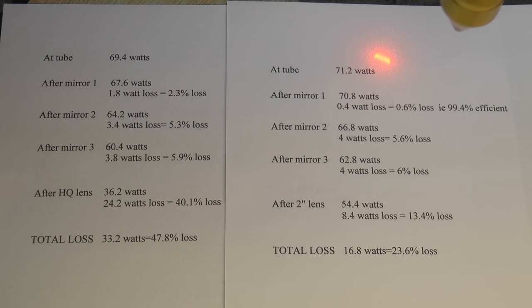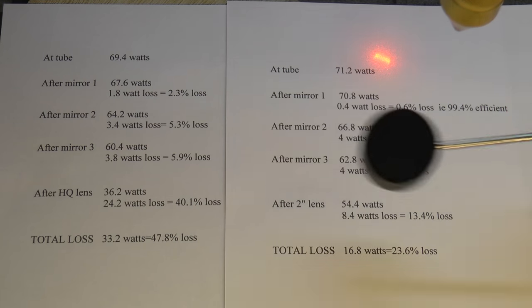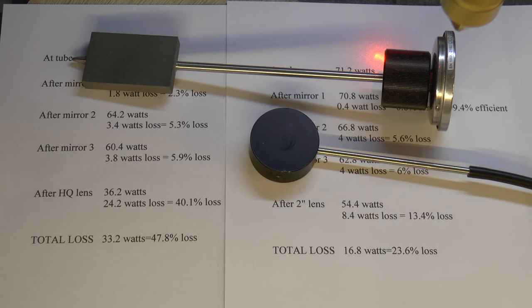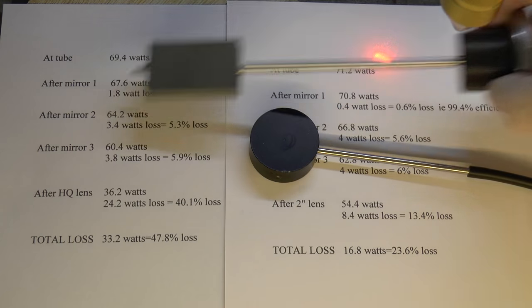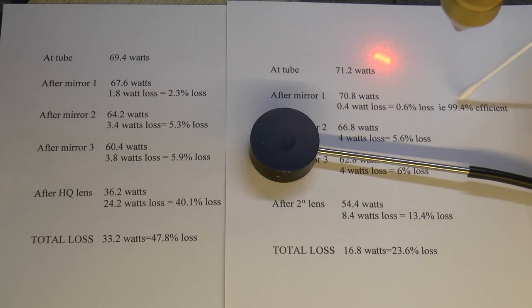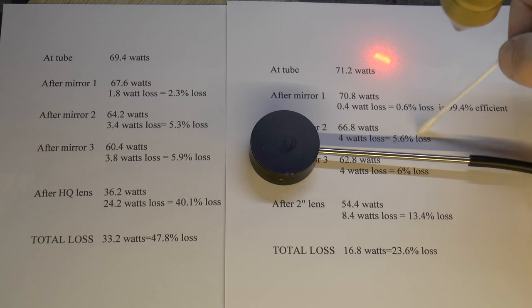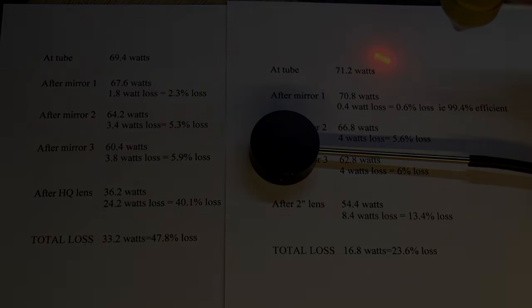There are all sorts of little puzzles here — how can the lens performance change when I haven't even touched it? It must be something to do with what's happening at mirrors one, two, and three affecting the beam itself. We started off with nearly a 50 percent total loss and we're now down to 23–24 percent, but it's still a very significant loss and we can't leave the machine like this — it's rubbish. Without that little bit of kit I wouldn't have had a chance of sorting this problem out. I do believe the problem is one of my own making — the copper mirrors — but I've got to establish why mirror one can get to 99.4% efficiency while the other two can't. I think this is going to run into another session, so I'll catch you in part two.